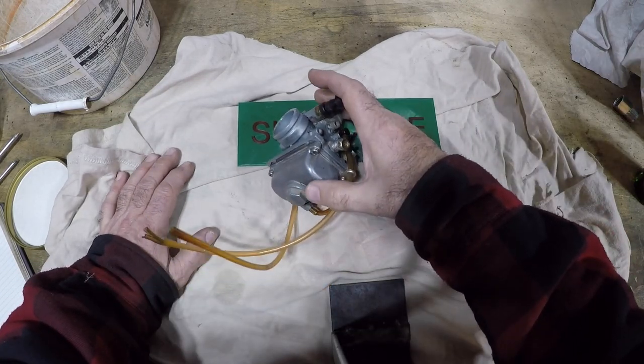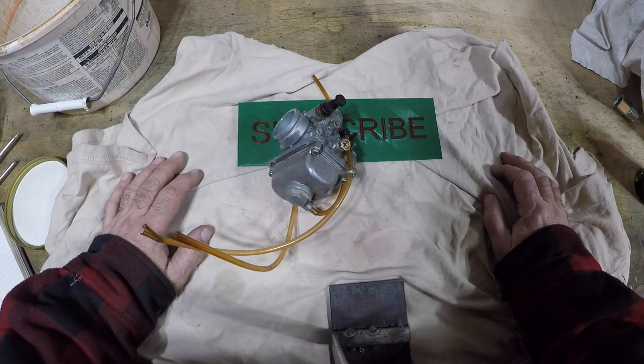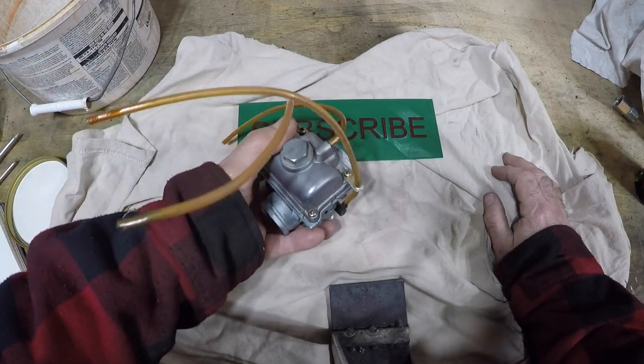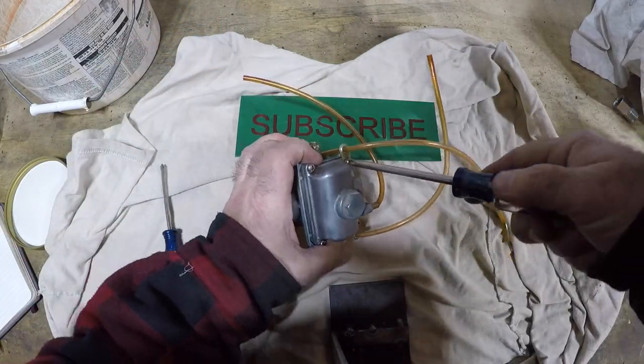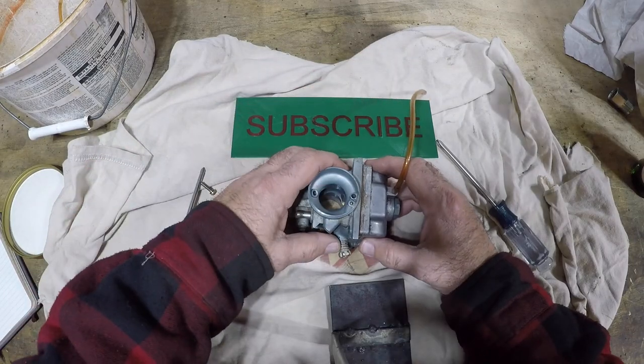The best way to clean this is to boil it in lemon juice. That's exactly the way to clean it — lemon juice is acid. We're going to boil it. Okay kids, let's tear this thing apart and see what we've got.